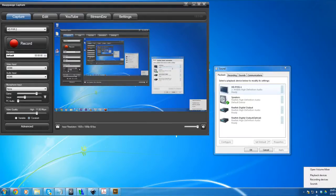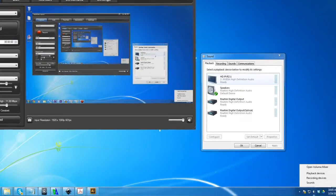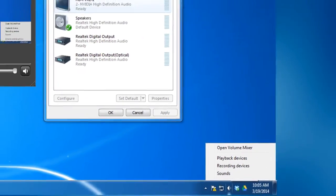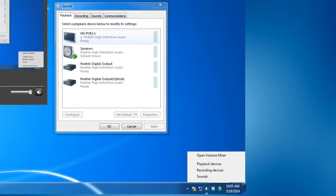Now we'll manage our PC's audio settings. To do this, we'll right click the speaker icon in the lower right hand corner of our toolbar on our desktop, and then select playback devices from the menu that appears. Once you've selected this, you'll see that we have something set as our default. You'll want to set the HD PVR 2 as your default device, and then click OK.